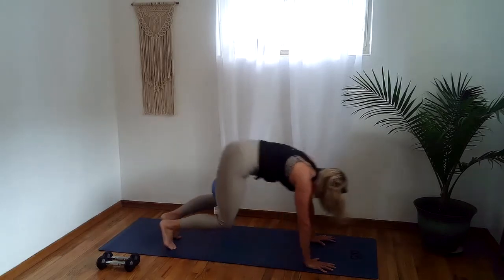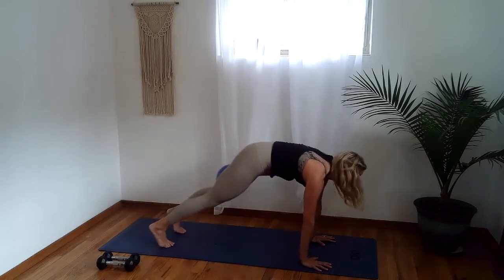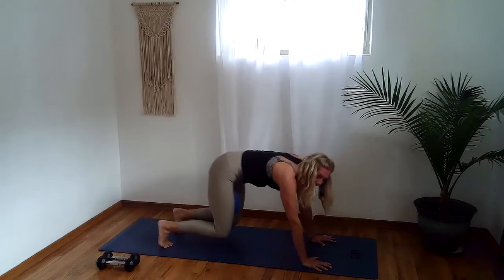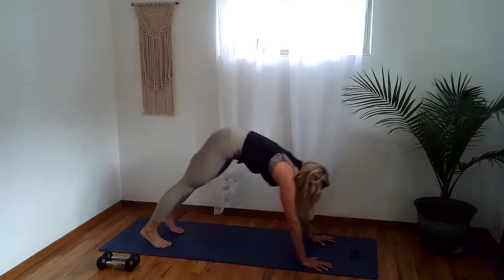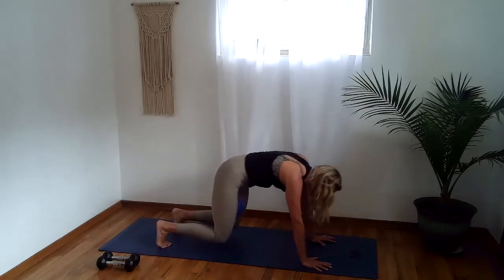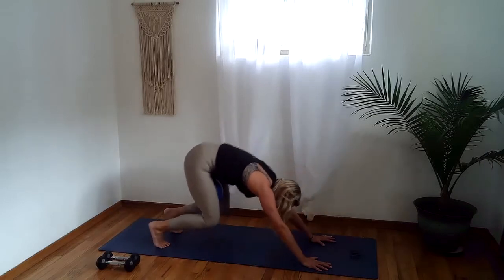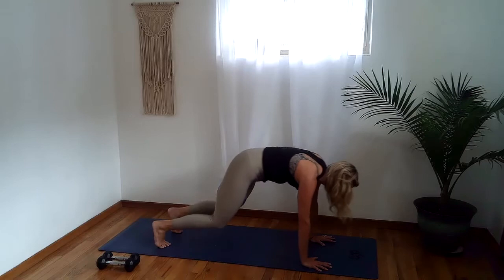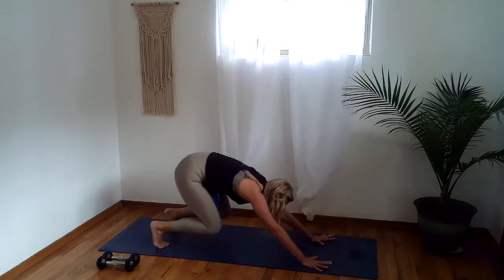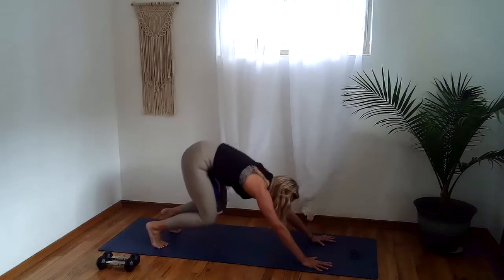Here we go — high plank, knees hover, press it back, down dog. Keep going: high plank, hover, press back, down dog. Whew, keep going. It's turbo, down dog, high plank, hover, press back, down dog. Keep with this little body roll. Stay strong, you can do this. We're only here for a song — this song is getting close to its finish line.